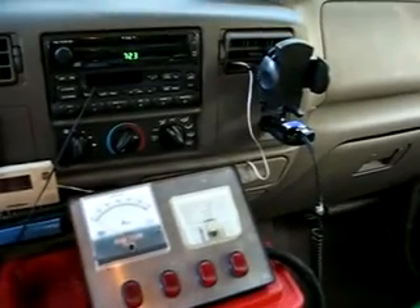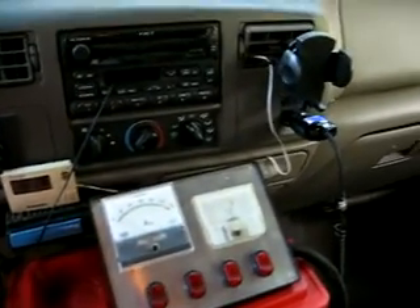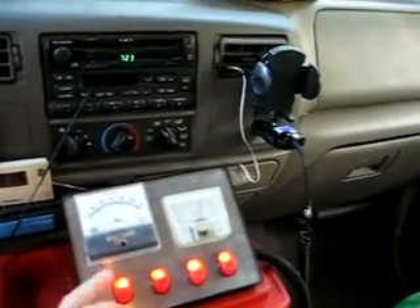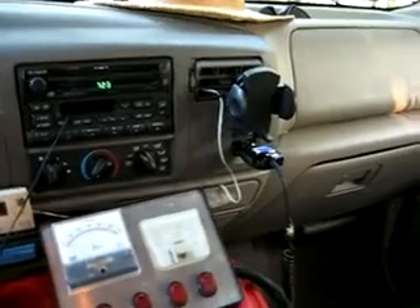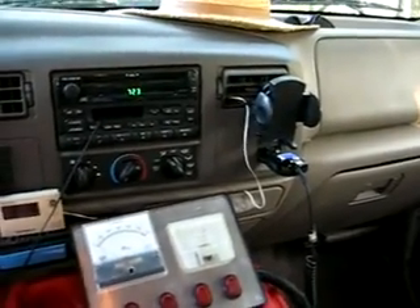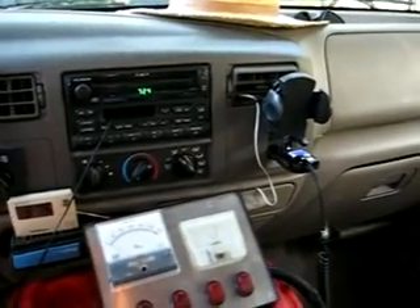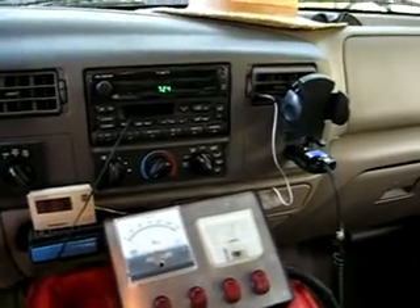One thing everyone probably should do is when they're running their HHO and come up to park, they should turn these off and let the engine run for a little bit to clear out all the HHO. In my case it's going to take a little while because I've got such a long tube. Also, the generator tends to put out gas for a little while after you turn it off.